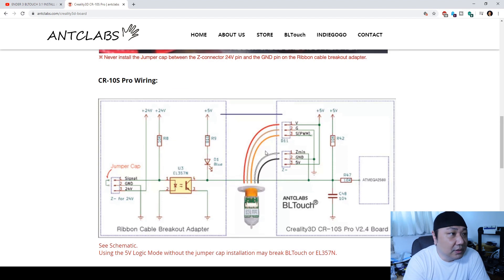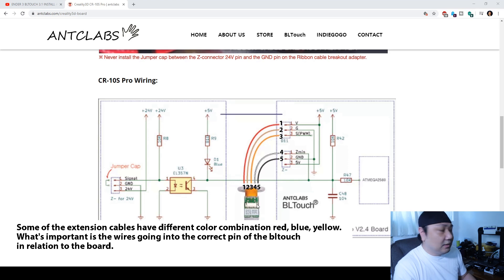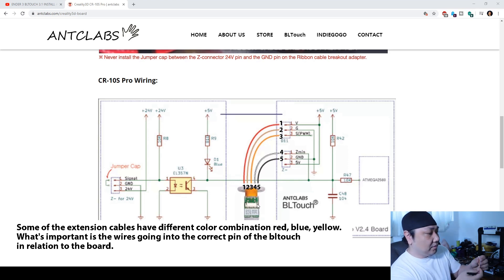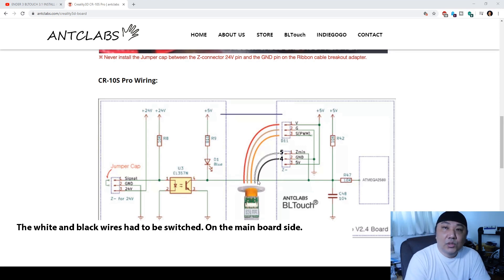Keep that in mind and use this as a reference — the relationship is going to be the same. You have a pin going here, corresponding to the pin. Going left to right: one, two, three, four, five. So you can tell: brown, red, yellow, and then black and white. This black and white needs to be switched.